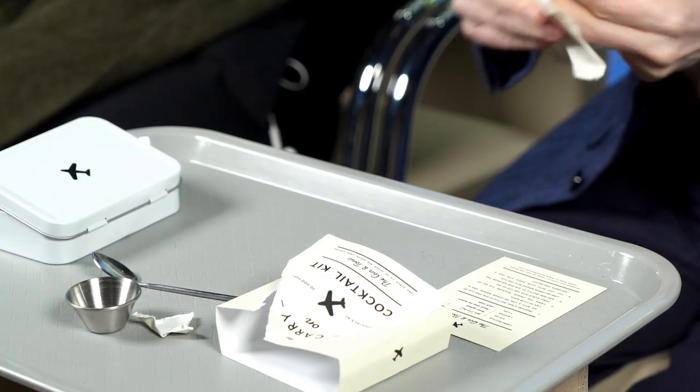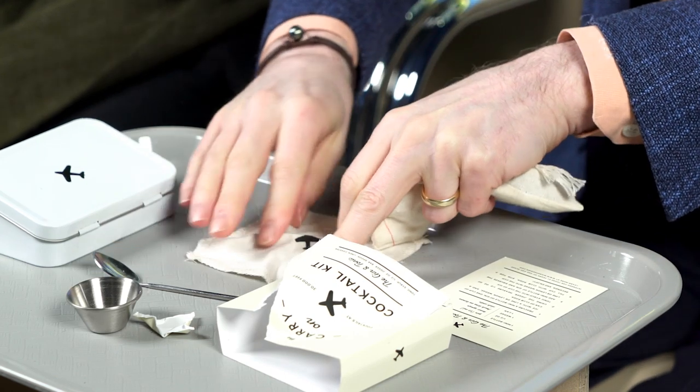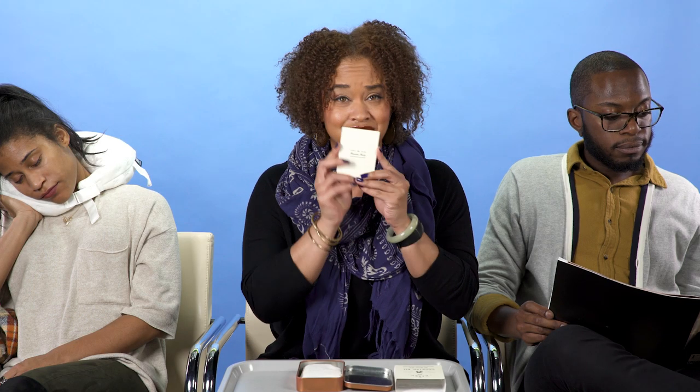I've got a little spoon — I can't keep this, can I? A little napkin. Very classy. There's a little instruction manual here. What's disappointing is that the vodka is not included. So I am to procure a mini bottle of gin. Press the flight attendant button — can I ding for hot water?